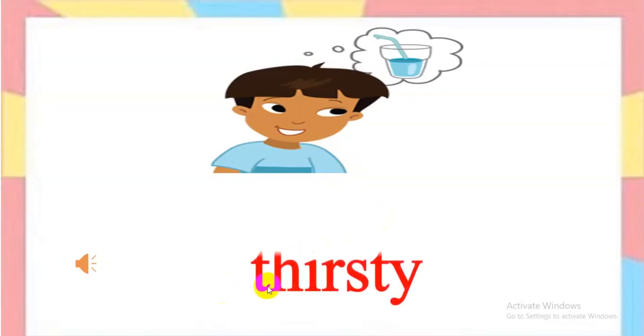How's he? Listen, please. Thirsty. Spell together: T-H-I-R-S-T-Y. Thirsty. Very good.